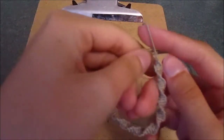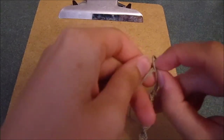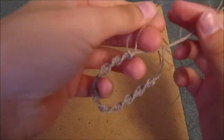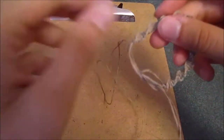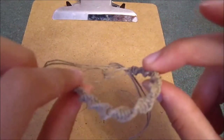To tie the bracelet on, put two strings through the loop, then tie two and two together. Your finished bracelet will obviously be longer than this demonstration, but you get the idea.